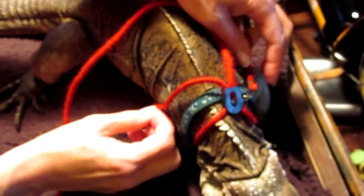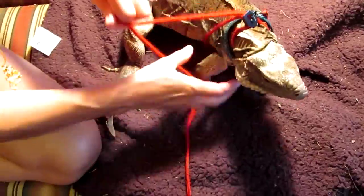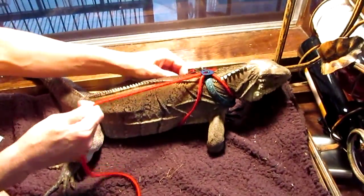These are designed so that they'll tighten if your lizard does kind of try to get away. Just kind of play with it, and then you can let it tighten up on its own.